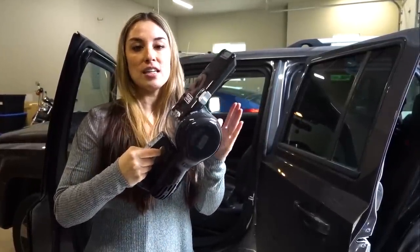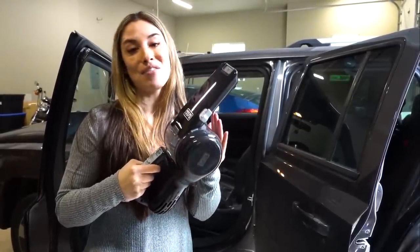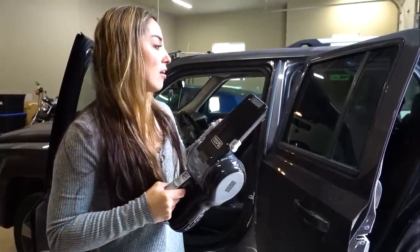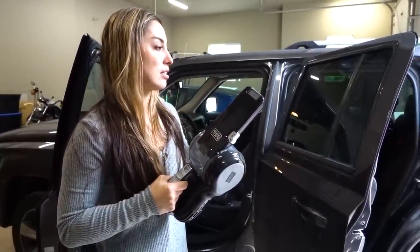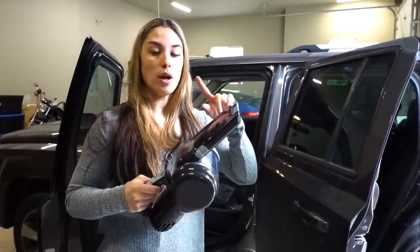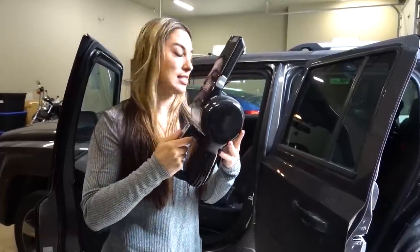It can go for about 15 to 20 minutes off of a charge, and I never go over that much time within my Jeep. I have a 2017 Jeep Patriot, and I do have one kiddo that I'm dealing with in the back seat, so I do spot cleaning with this.